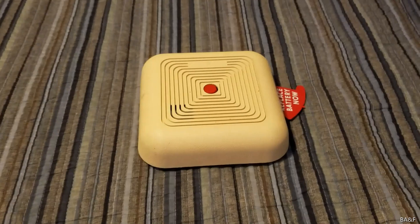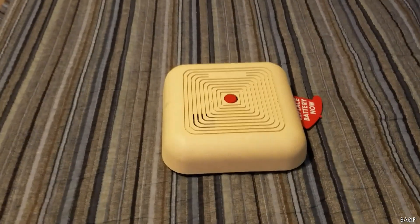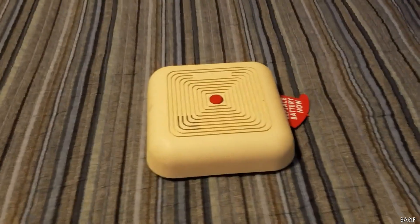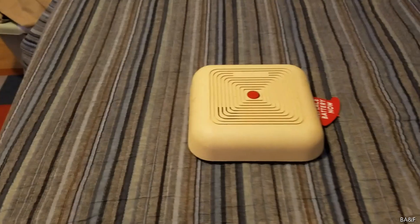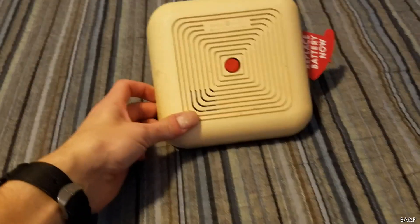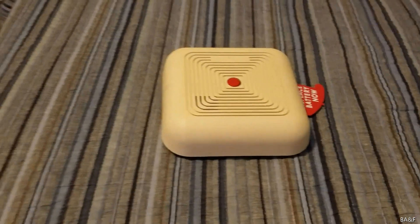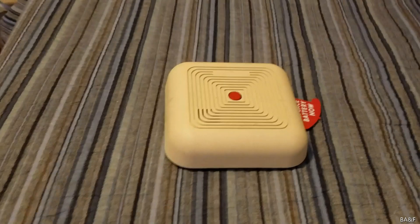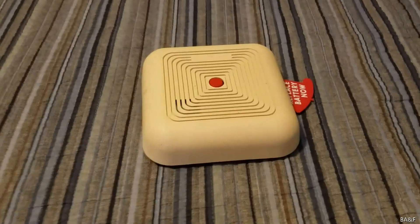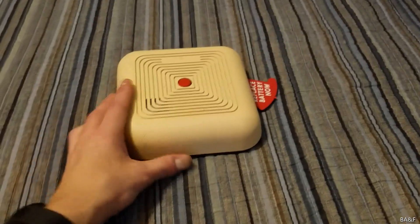This is the GE Home Century 8201-101 smoke detector. I've been after this one for a while. I already have a lot of these square Home Century units but there are a number of variants out there and I like them all. This is going to be a quick video about this detector. This is, I believe, the earliest GE Home Century unit — possibly the earliest one that I own. This was the very first one that GE ever made.